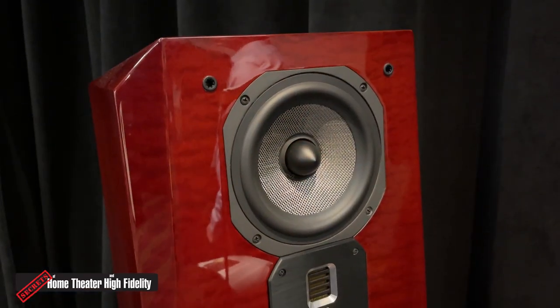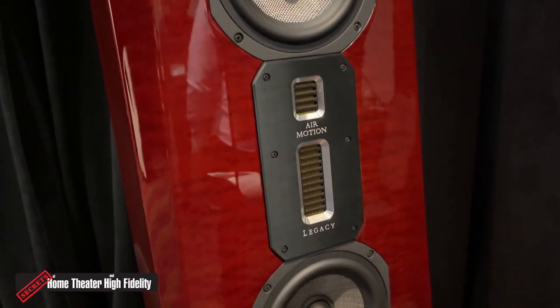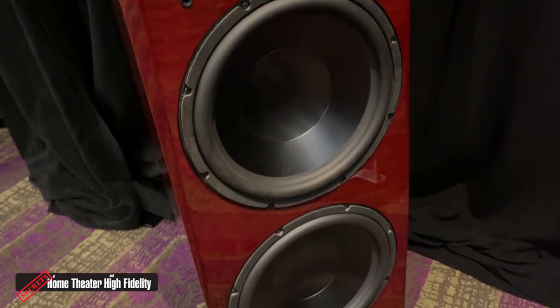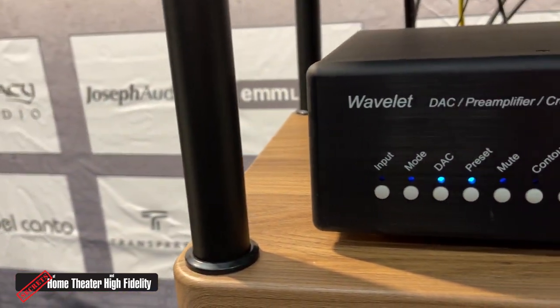We've been basically working on improvement of all of our products. We offer almost all of our towers now in a powered version — what we call the XD version — where you can either buy, amplify, or fully power them. That's from Valor, Eris, Focus, Signature, and so forth. We also have a Wavelift 2 processor out now.